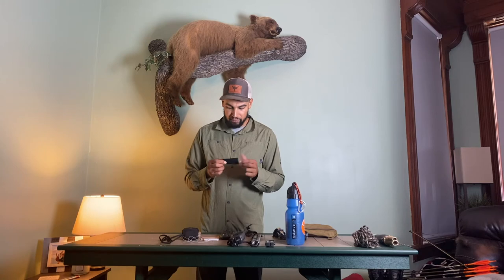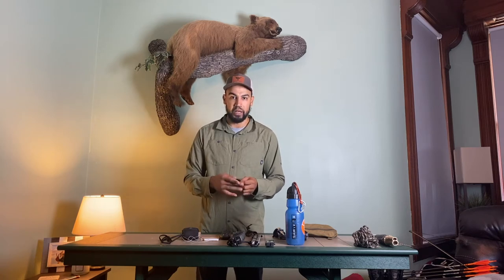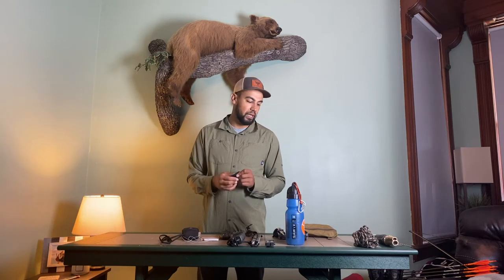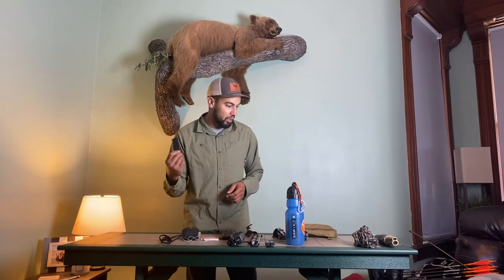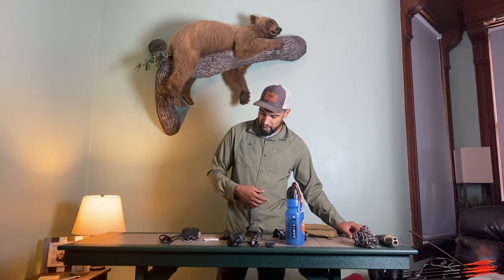This is basically Velcro — it has the stickiness on the back with the cover on it. So I can cut this out with a knife if there's some type of noise, maybe my arrow is hitting my shelf or something like that. I can cut a little sliver out of that. You never know when this comes in handy, and it usually always does.